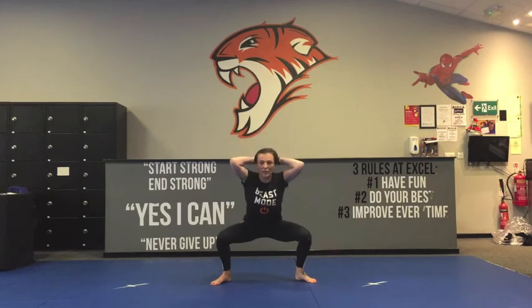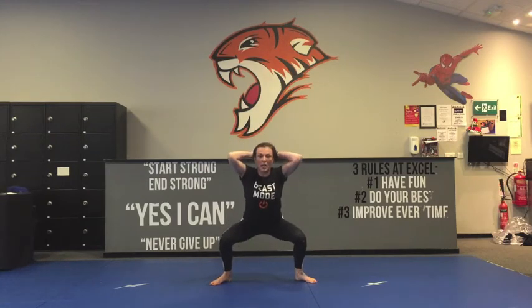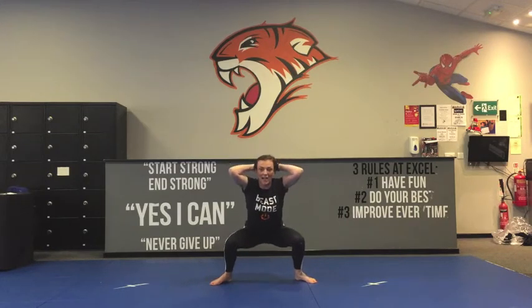Last move — are you ready? Prisoner squat. Hands on your head, squat keeping your chest up, shoulders back, and you're just going to do little pulses as low as you can go. To make this easier, just reduce the range of motion and come up a little bit higher.